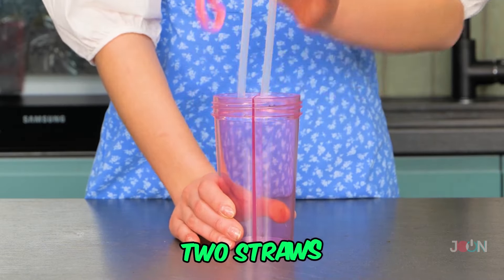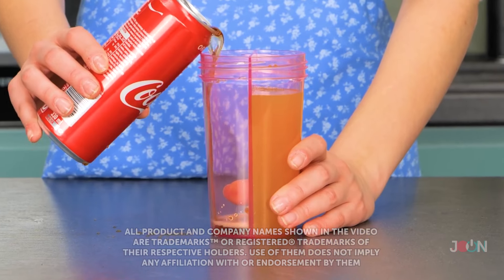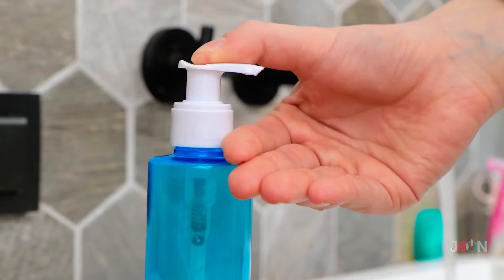Can't decide what to drink? The Duo Bottle means you don't need to compromise. It has two drinking straws and compartments for two drinks. Fill one compartment with your favorite soda, and the second with your other favorite drink. When you want a different drink, just twist the bottle. Five stars.